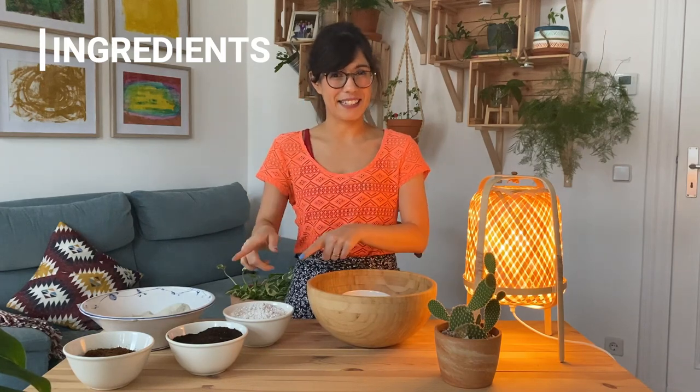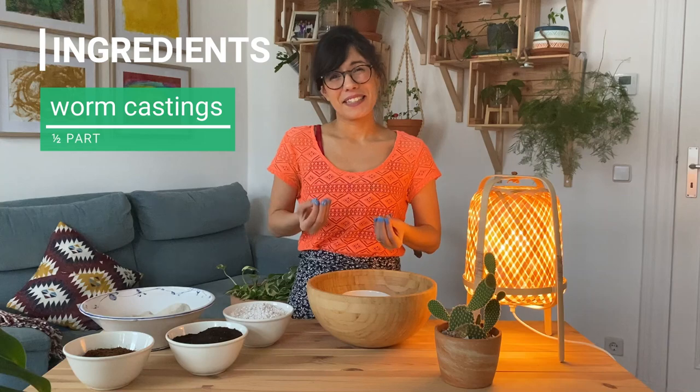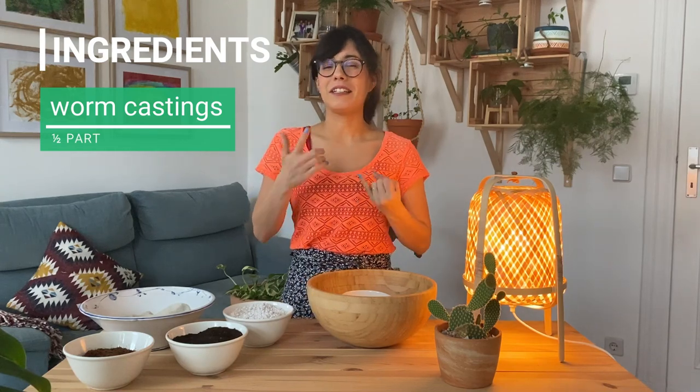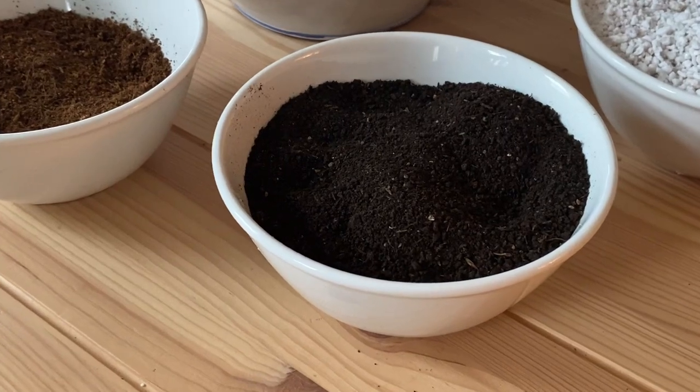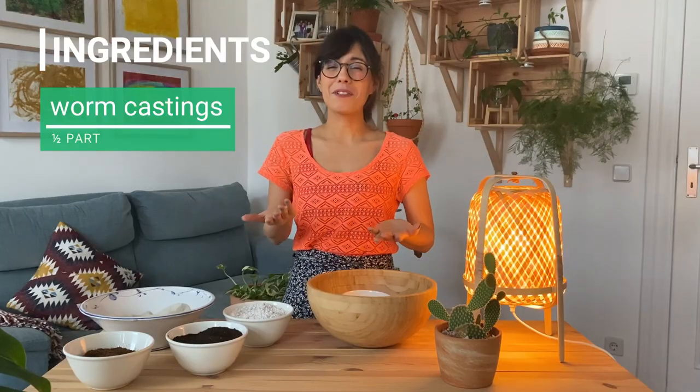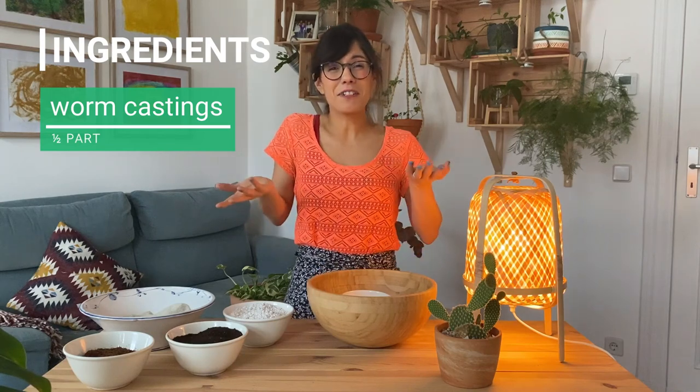The third ingredient is half a part of worm castings. Worm castings are pretty amazing because they will bring the nutrients to our potting mix. They contain nitrogen, phosphorus and potassium, which are very important elements for our plants. They also have micronutrients and beneficial bacteria.